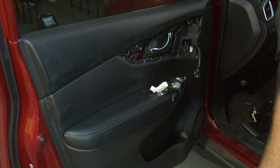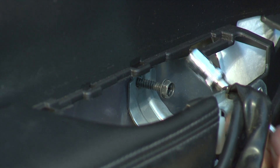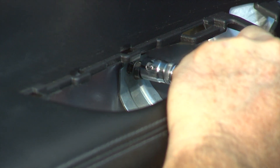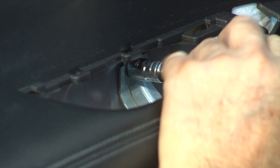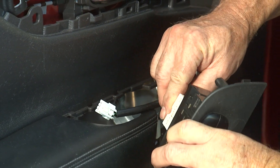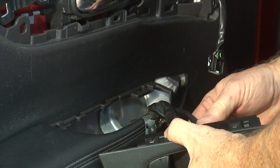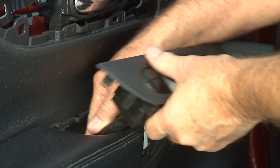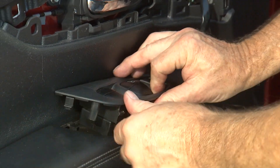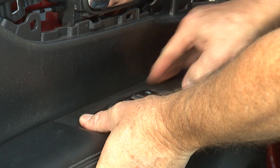Now we can start putting the pieces back together. Remember to put one of the long bolts in here to secure the door. Then we're going to put the electrical switches back in — be sure they clip in tightly. Put the cables down in so they slide in nicely. Then start getting all the clips in nice and tight. The clips go in those slots right there, and there are a couple of alignment pins that kind of keep things lined up properly — make sure all the alignment pins are set, then go ahead and pop that in nice and tight.